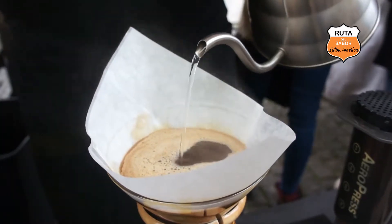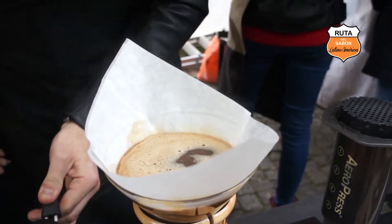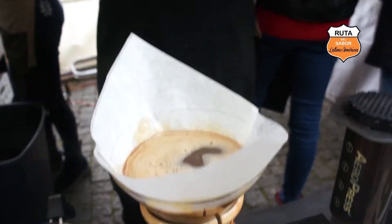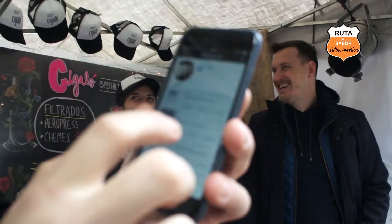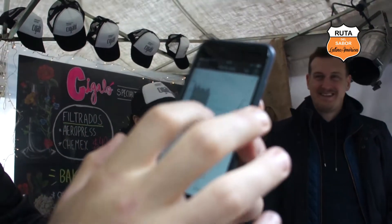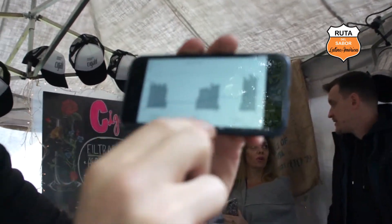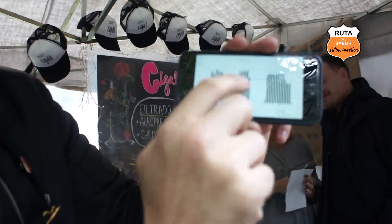La puedo usar abajo porque la uso todos los días, la sé usar, la practico. Pero en realidad tiene un software, ese software te muestra, por ejemplo, con el software vos podés ver cómo es el flujo de agua que vos tirás por segundo. Te dice el promedio de agua por 6 gramos por segundo, el tiempo total, el peso total y te va diciendo cómo fue ese flujo de agua.